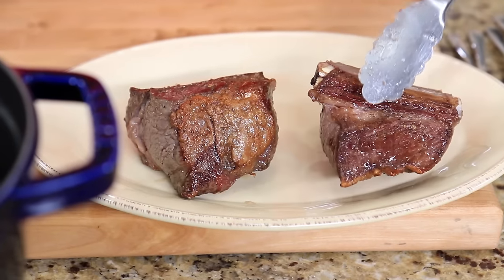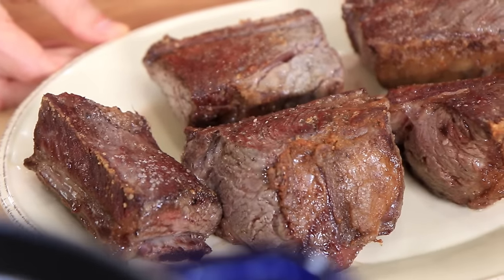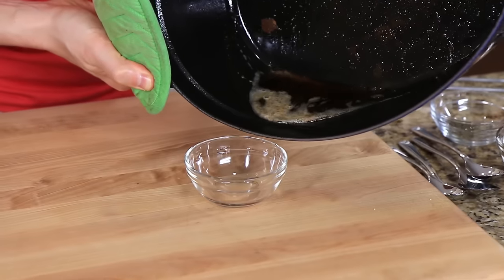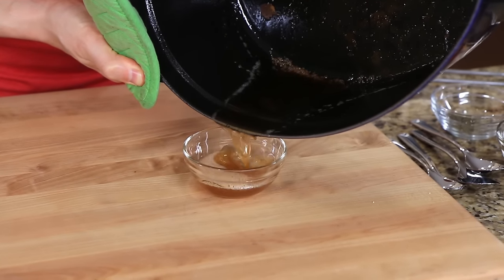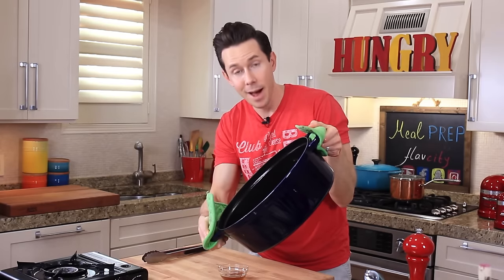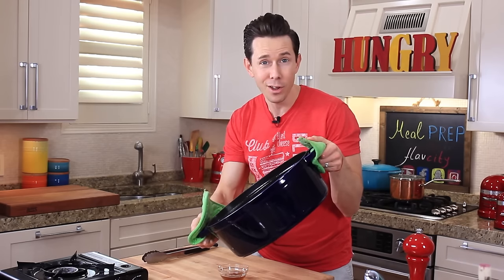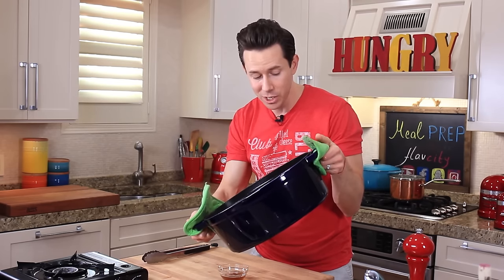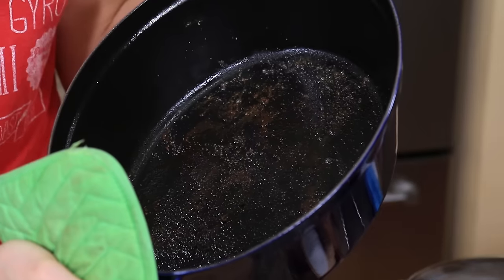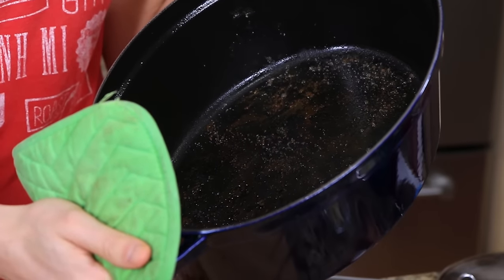Let's evacuate the dance floor. Super duper crusty and golden brown. Before we move on, I'm going to pour off a little bit of the excess fat because we definitely don't need it. Check out the bottom of the pot — those fancy chefs call that fond, but us home cooks, we just call that crusty burnt down bits. That has tons of flavor. We're going to cook all our vegetables and everything in that.